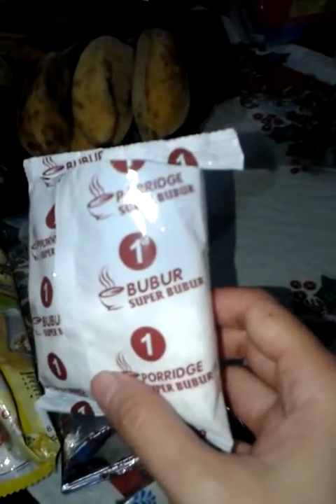This is the porridge mix — bubur of course. Then you got the crackers, and then some spices, some chili.